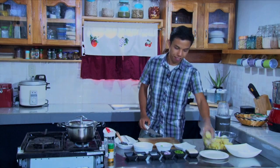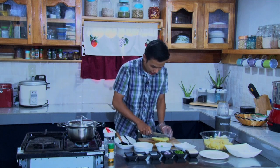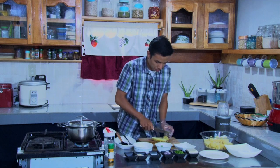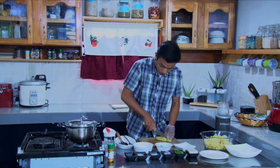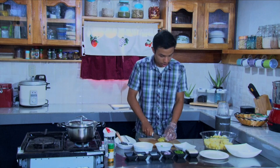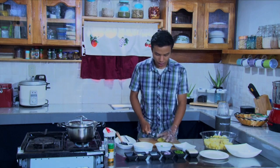After the potatoes, we have the kamote. We want to slice it the same size so that it won't be mushy. So we have potatoes and kamote. If you want more kamote, you can add more, but this time it's more potatoes with just a little bit of kamote.